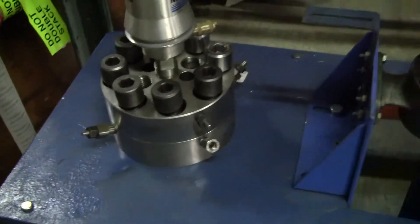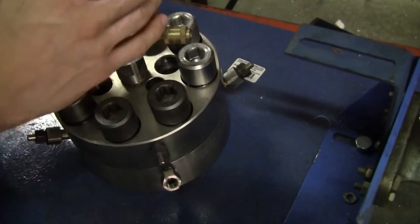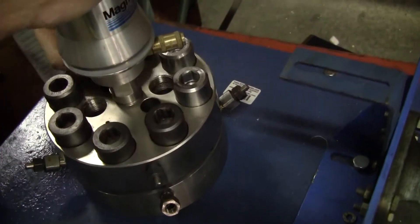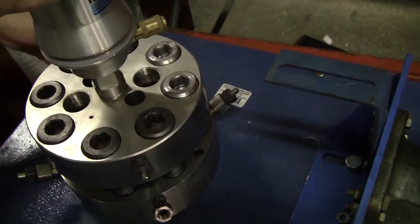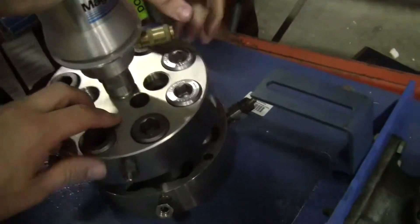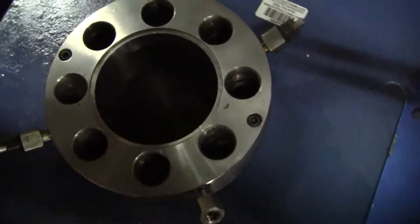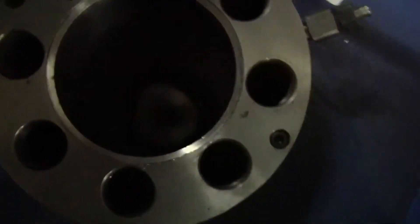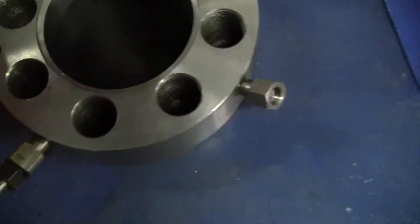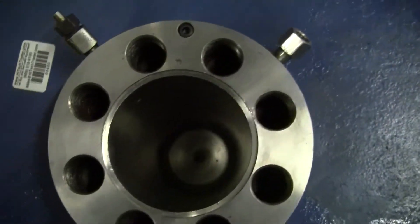I'm going to ask my colleague Brett to now lift it up. We have the impeller and everything else. Take a look at the inside of the reactor. Relatively clean, looks good.